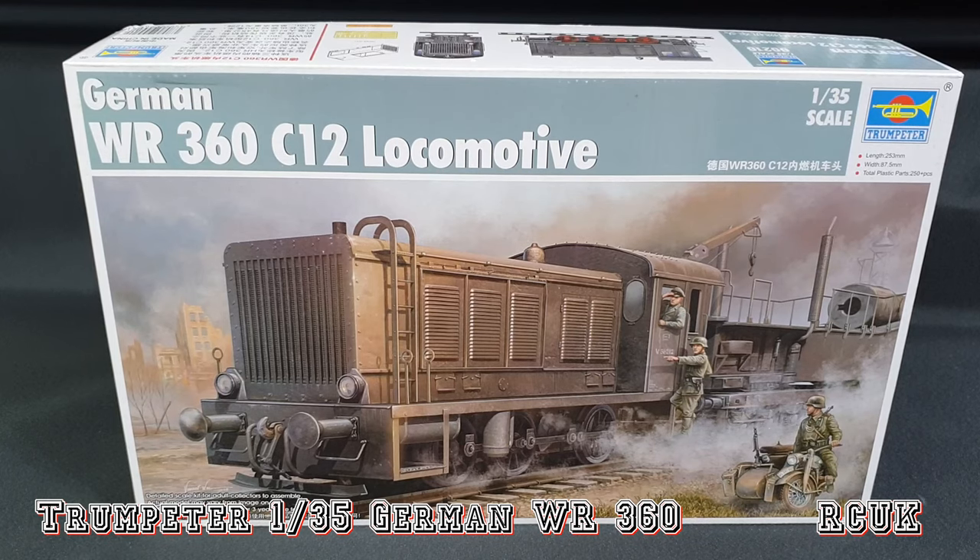So there you are folks — another kit from Trumpeter, 1:35 scale, the German WR360 C12 locomotive. Like, comment, subscribe and I'll catch you next time.